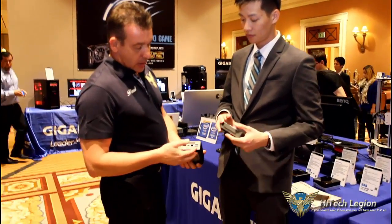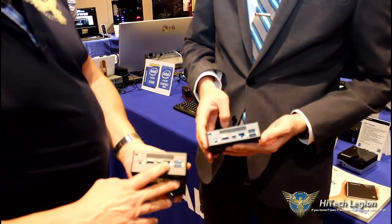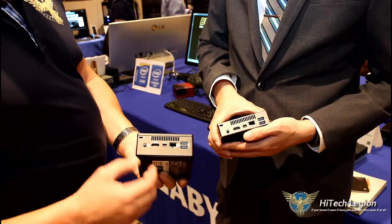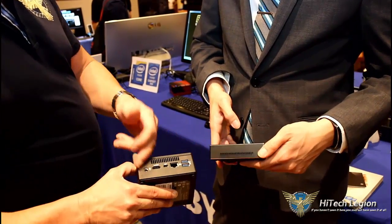On the back, you can see it's got two USBs, your Ethernet connection, Thunderbolt, Mini DisplayPort, and HDMI. And of course, that's your power connector.